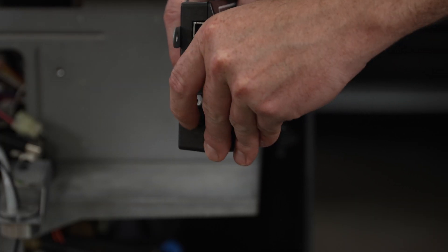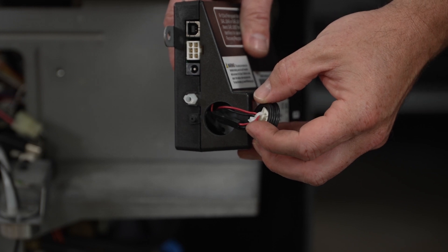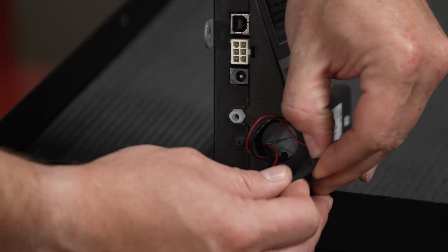With the identifier removed, you can remove the plastic protective cap over the oxygen sensor. Locate and disconnect the oxygen sensor wiring harness.